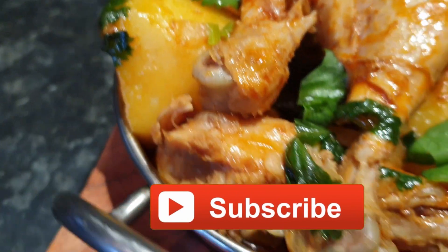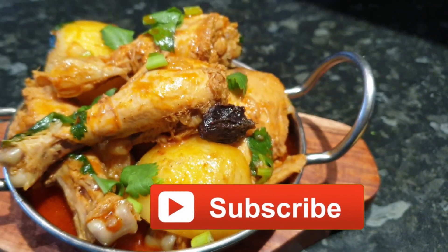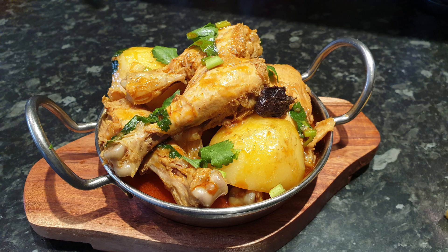Thank you for watching my video. Before leaving, please like my video and subscribe if you haven't already. Bye.